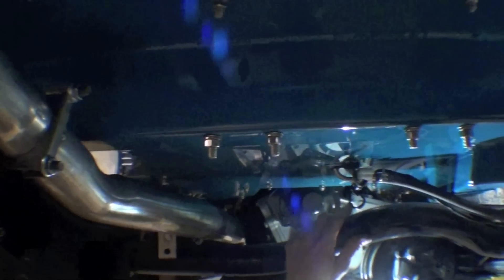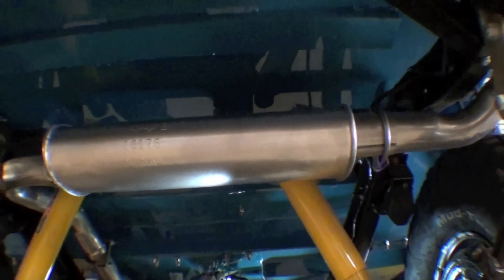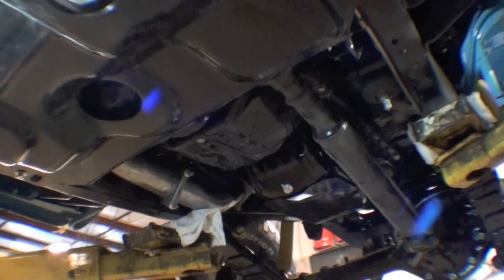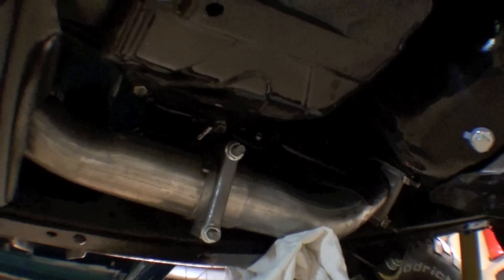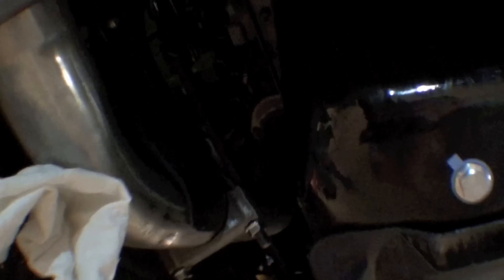It's nice to see everything nice and clean here. And then if I were to kind of run down here towards the front, you can see where it comes down right here. It goes up towards the exhaust manifold — hard to see, but there it is.